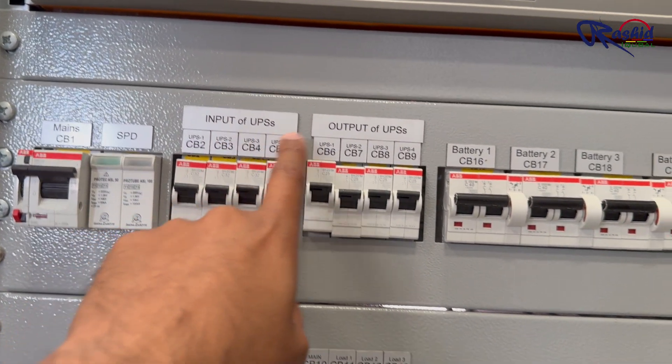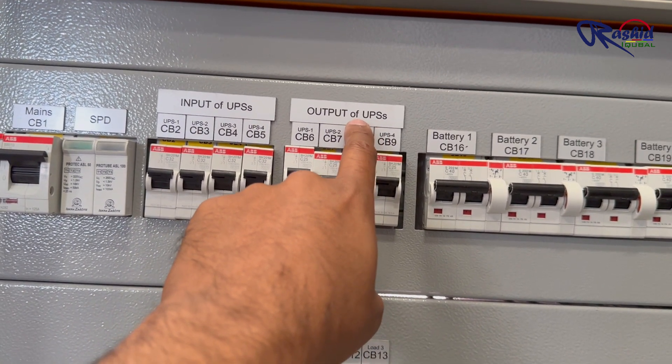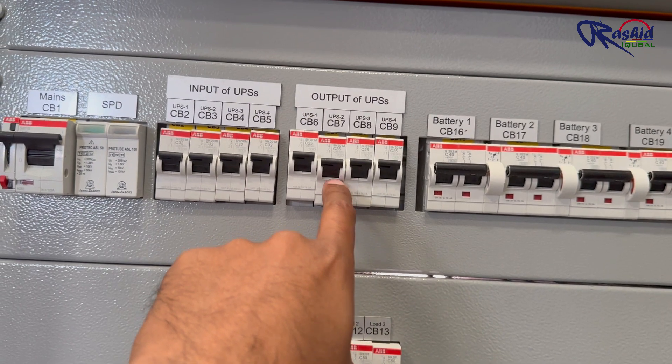Then we have the output breakers CB6, CB7, CB8 and CB9. These breakers connect to a common bus bar that combines the output of all the UPS units.